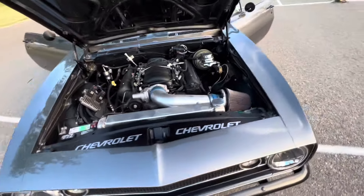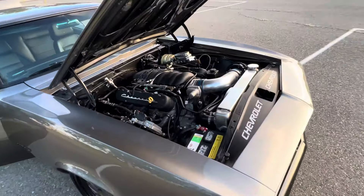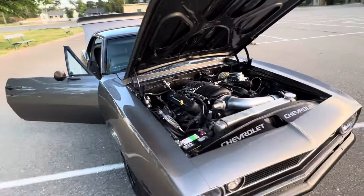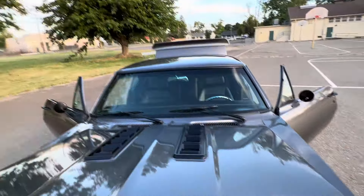How's it going everybody? Check out my 1967 resto mod Camaro — this thing is gorgeous. Changed the headlights, put on the front spoiler.